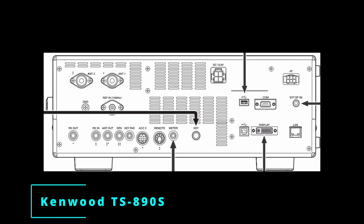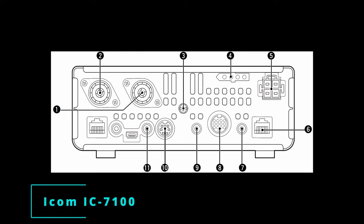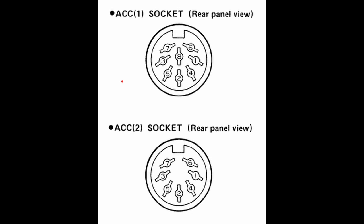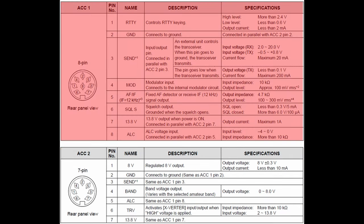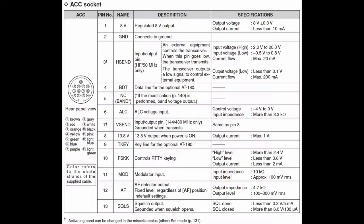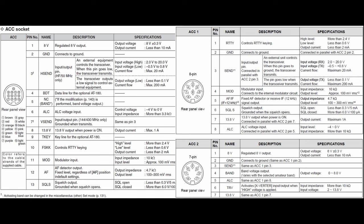Most major radio brands have one or more standard connectors for adding external accessories to their radios. ICOM is no exception. After some research, I believe ICOM settled on its current connector standard starting with the IC761 back in 1987. ICOM uses 7 and 8 pin DIN connectors. The 7 pin connector is intended for amplifiers or automatic band-based antenna switches. The 8 pin connector is for digital mode interfaces or other accessories that need transmit and receive audio. Starting with the IC706 in 1995, they added a single 13 pin DIN connector for smaller radios that don't have a lot of room on the rear panel. The single 13 pin connector carries the same signals included in the 7 and 8 pin connectors.